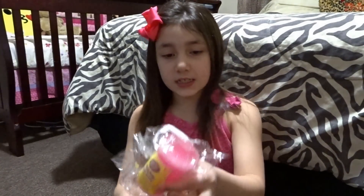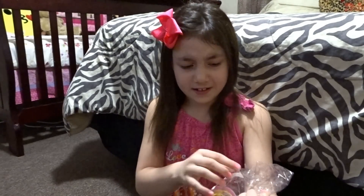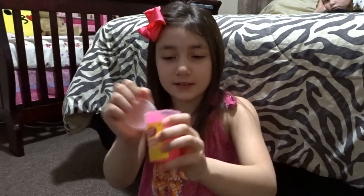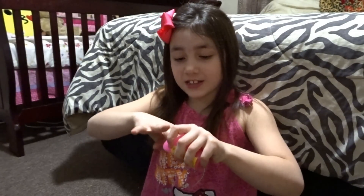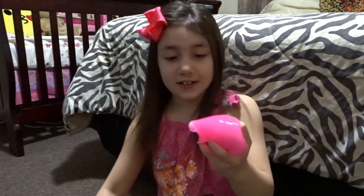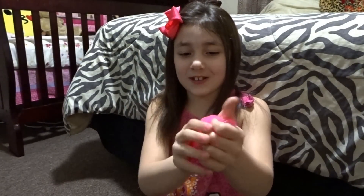The two last items in this package are not squishies but they are really fun. The first one — I'm going to try to squish it but it's not squishy — it's noise putty. It says 'joking around noise putties' and it is neon pink. Oh my gosh, this feels like putty! It's exactly like slime — no, it's like putty, that's why it says noise putty.